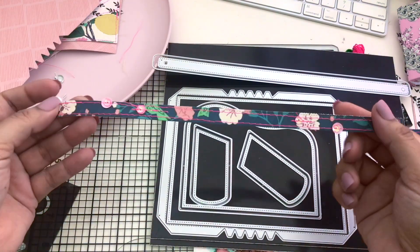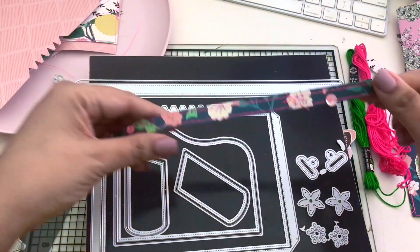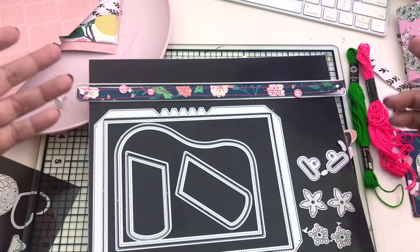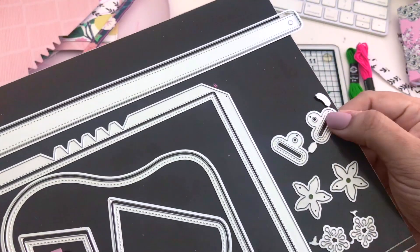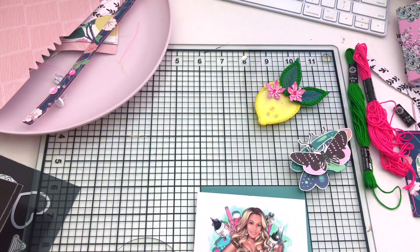Moving on to the next is the strip — I've already prepped it. It's this long piece, which can also be used with other dies. She has so many box dies that you can use the handle for any of those dies. These are the sides — I completely forgot to die cut those, so I will be doing that later on and I will show you all of that.